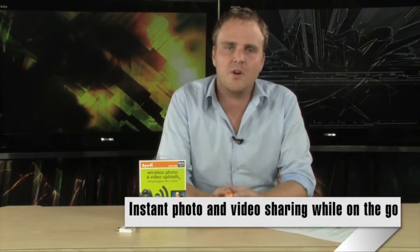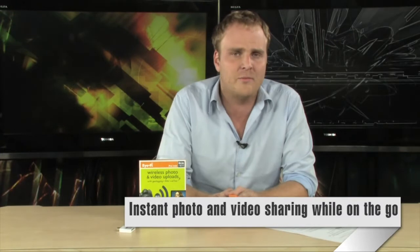It's a class 6, 8 gigabyte SD card, but it also has built-in GPS and built-in Wi-Fi. That means this card will automatically geotag all of your photos as you take them, so you can go back and browse your photos on a map or look at all the different pictures you've taken from a specific location.